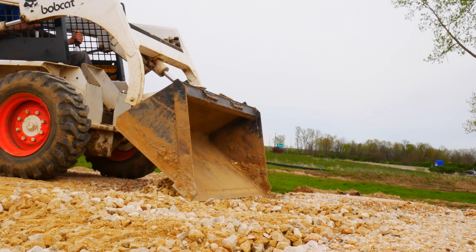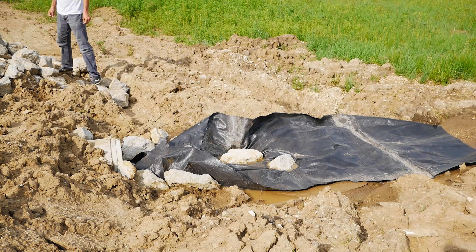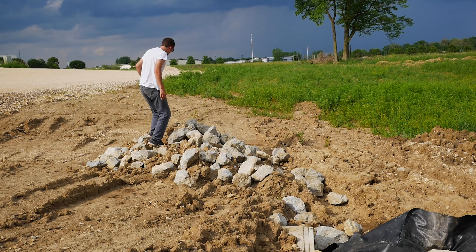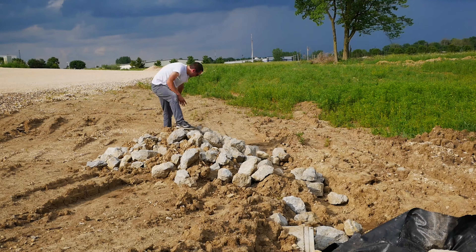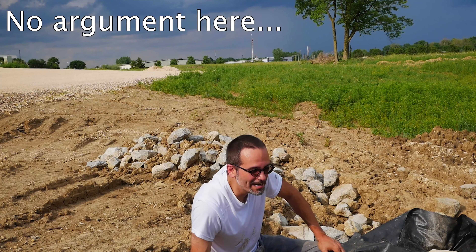Next I need to fix the discharge end of the culvert. I already dug it out when I had a backhoe here to fix our concrete disaster, so it's the same idea at this point. I put down the geotextile and then start laying riprap on top — I'm going to put literally a ton of riprap here because the water is going to be hauling ass when it comes out of this culvert. The day I did this I really wasn't planning to work very hard, so there was a little bitching and moaning that I had to edit out of the video, but I eventually got it done.